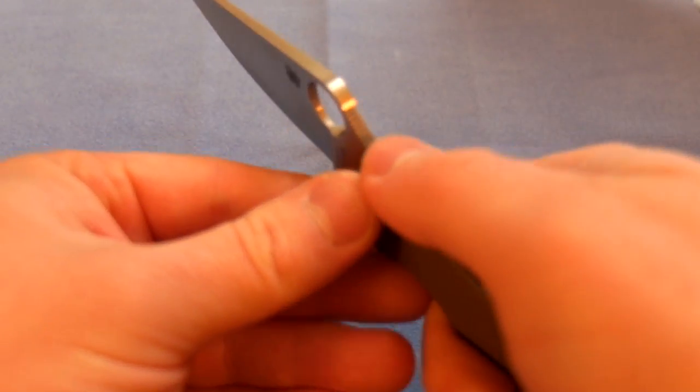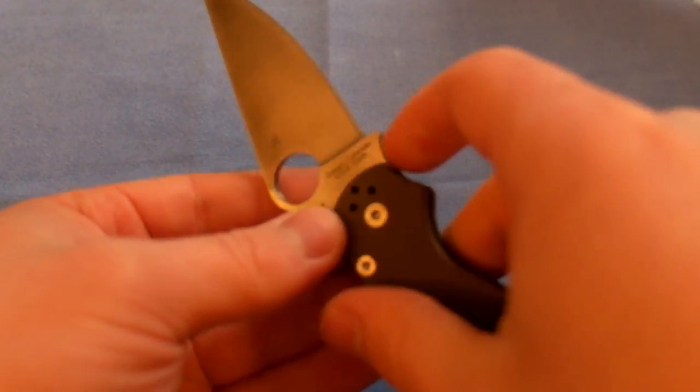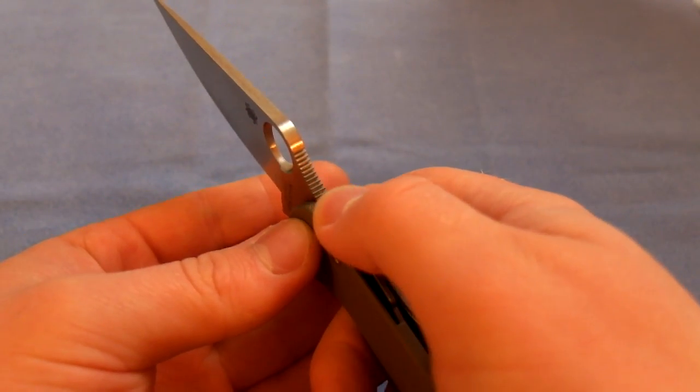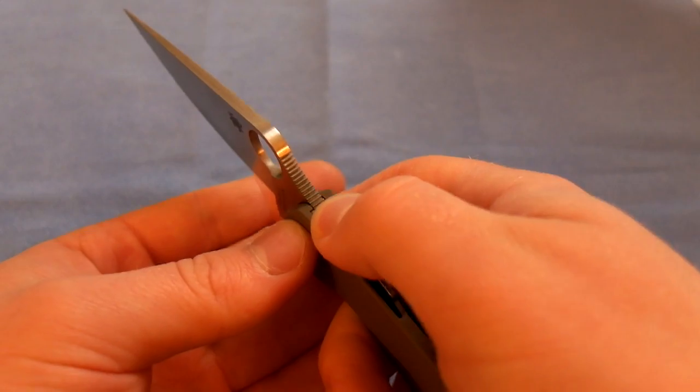The jimping is pretty good. You have it on both sides of the choil, on the thumb ramp, on the bottom choil, and there's also a little inset run of jimping that's part of the liners, which provides additional traction.